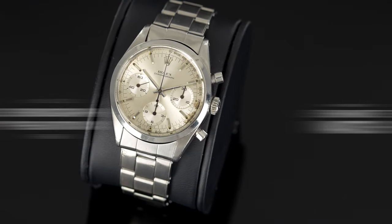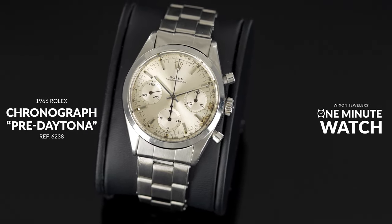Hello, welcome back to One Minute Watch. Today I've got something very special for you as we showcase a cool and collectible watch in under 60 seconds. Today we're going to explore a 1966 Rolex chronograph, reference number 6238.